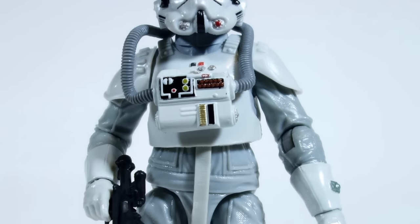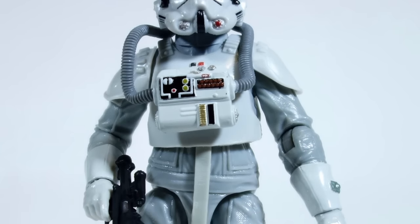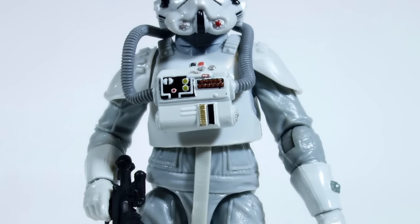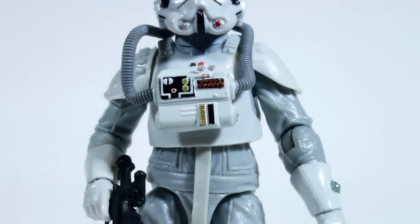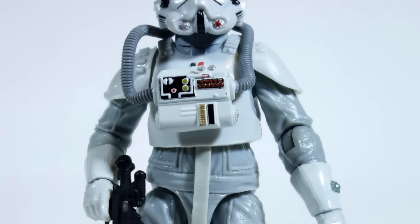I remember getting one when I was a kid. My dad did not want to pay full price, whatever that was at the time — and I can't blame him, it was an expensive toy. So we ended up getting it second-hand, I think a little bit after the excitement had died down after Empire Strikes Back. But boy, I loved that thing. That was an awesome toy, and this brings back some memories.